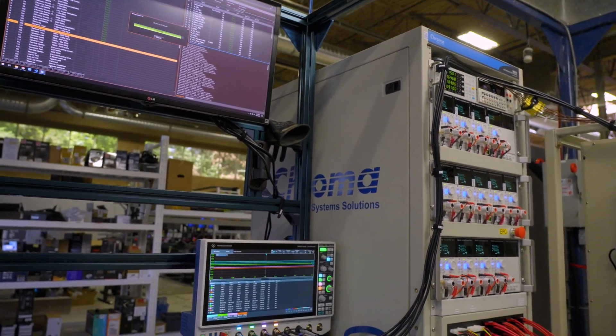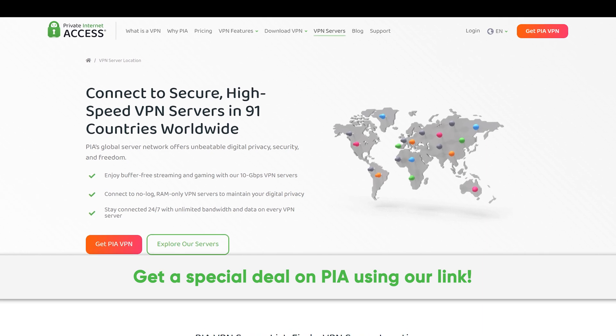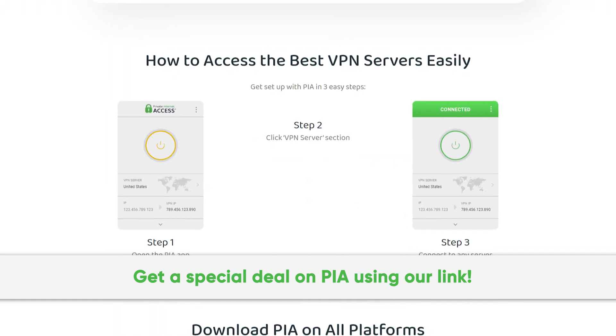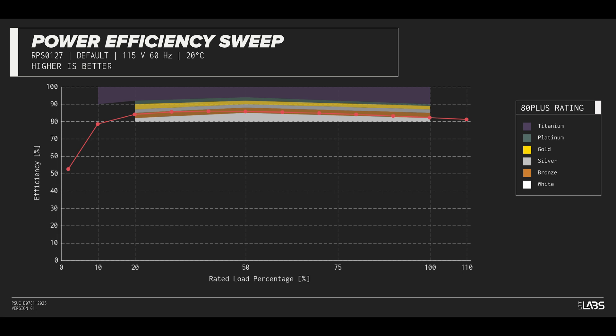But before we get to the test results, here's a message from our sponsor. Thanks to Private Internet Access for sponsoring this video. We've been using their secure, high-speed VPN for years, and you can too. Get a special deal by going to pia.com/psucircuit.